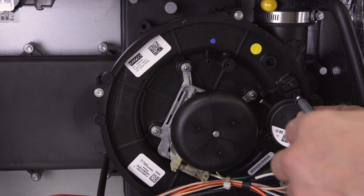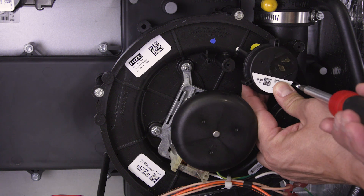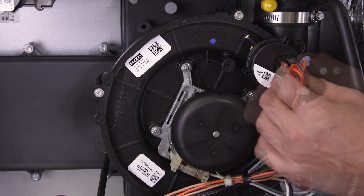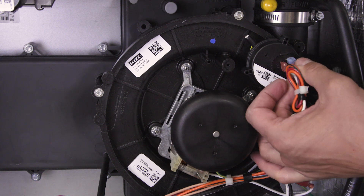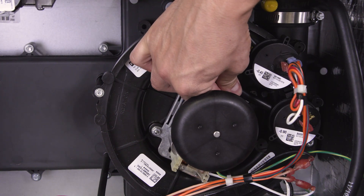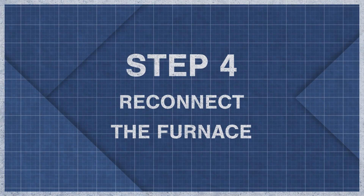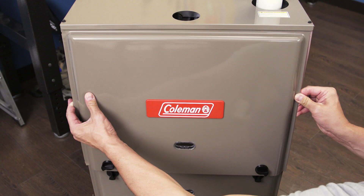Align the pressure switches and tighten the screws, then reconnect the wires. Now attach the pressure switch hoses.